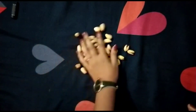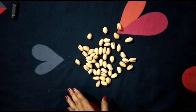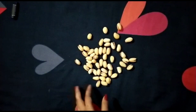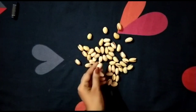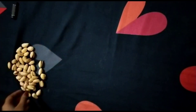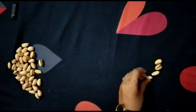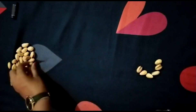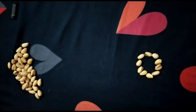Yes, these are a few pistachios. We are going to do this activity with pistachios now. Count like this: one, two, three, four, five, six, seven, eight, nine, ten. Wow, I have made a circle — very good!